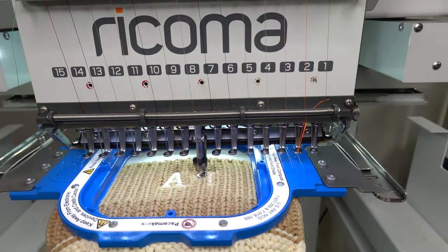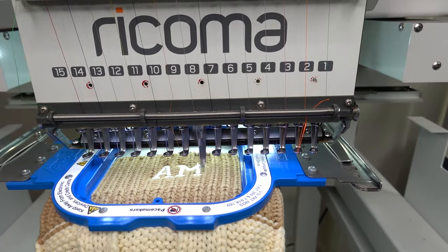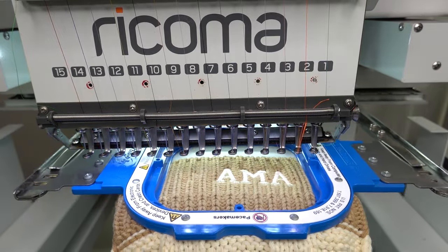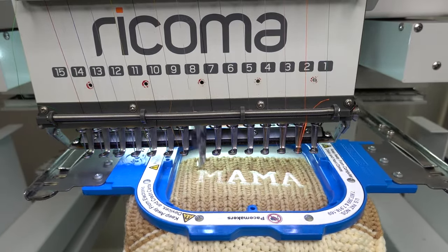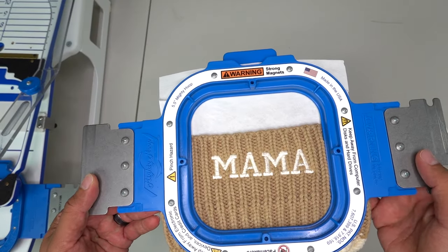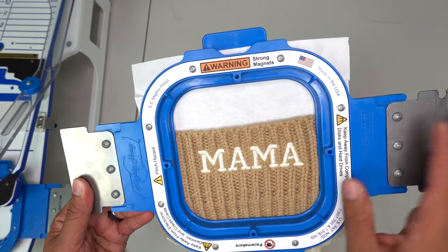The best part of embroidery is pushing start. Real quick — this file is available for free download. As an underlay, since it's a beanie, I'm using an edge run with a double zigzag underlay. Also, I have a promo code for Mighty Hoop: for free shipping use promo code ROMERO — all the details are in the description.